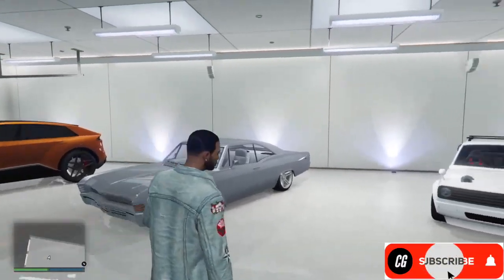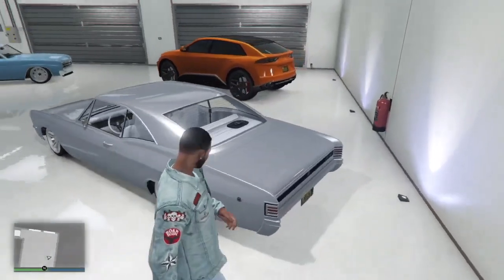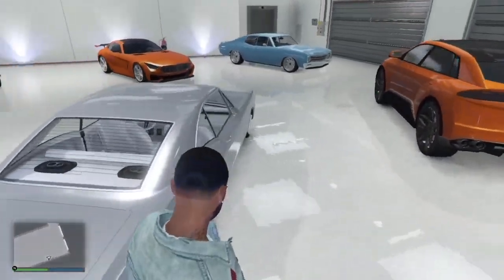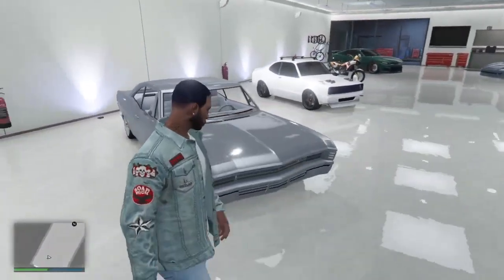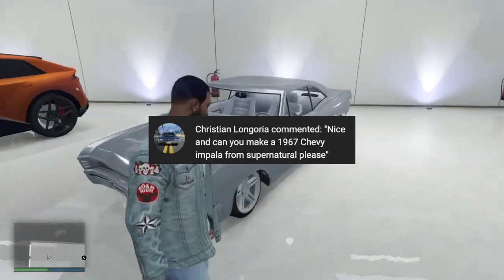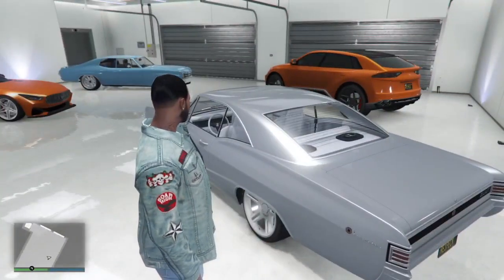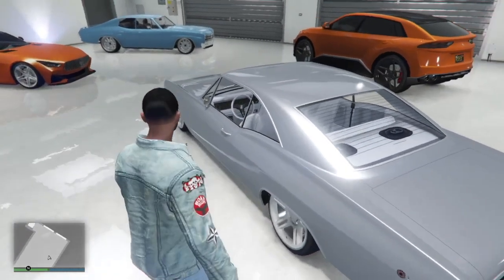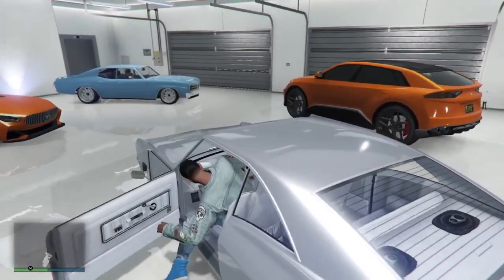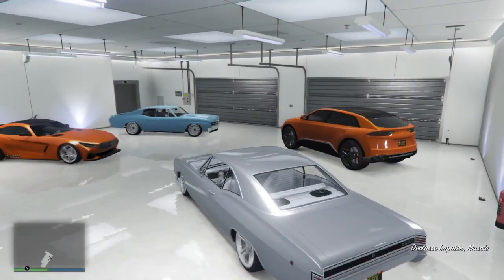All right, y'all, we're back on GTA. In this video, we're going to be making the 1967 Impala from Supernatural. This was suggested by Christian, so we're going to go ahead and get that knocked out for him. I will say, one thing I like doing is making viewer-suggested cars, you know? Really like those.